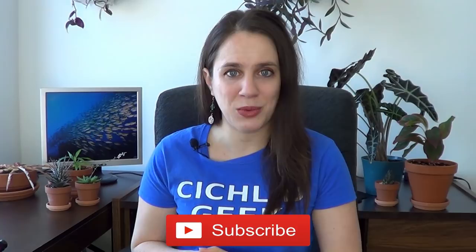So before we get started, I'd like to invite you to subscribe to my channel. I post a new video every week, so make sure not to miss a single one. Now back to the subject!